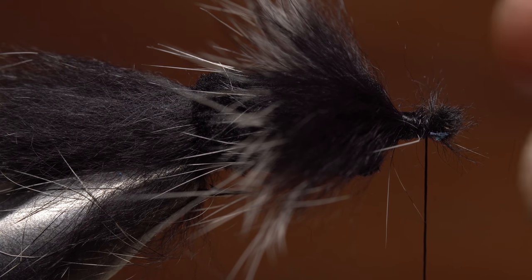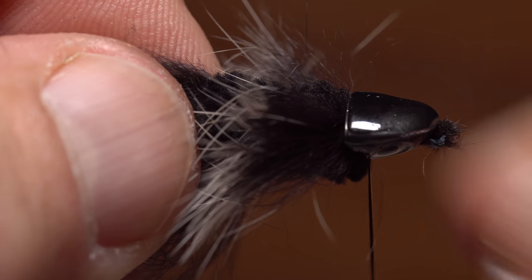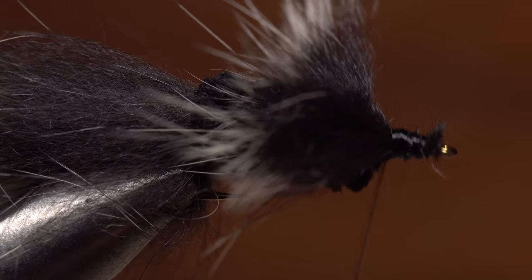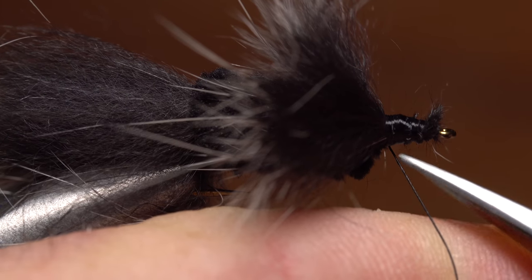With everything locked down and snipped off, once again test fit the sculpin helmet. The hook eye needs to be able to protrude through the front hole in the helmet and the overall fit should be somewhat snug. When you're satisfied with how the helmet goes on, clean the area up with a few wraps of tying thread and then do a four or five turn whip finish and snip your tying thread free.